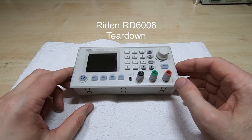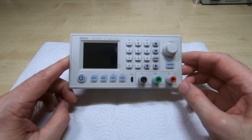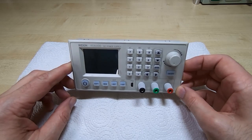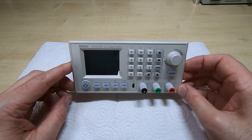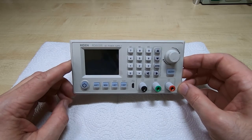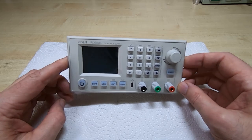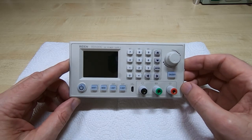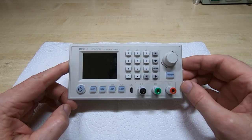I'm using a number of these Raiden RD6006 DC power supply controllers to build some workshop power supplies. I built one using a switching supply and I'm currently building one with a linear power supply. Before I go any further with assembling the current unit, I thought we'd take a quick look at the RD6006 in more detail — we'll see what devices it uses and how it's constructed.